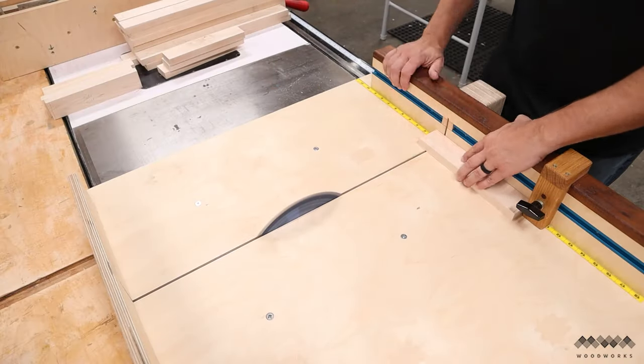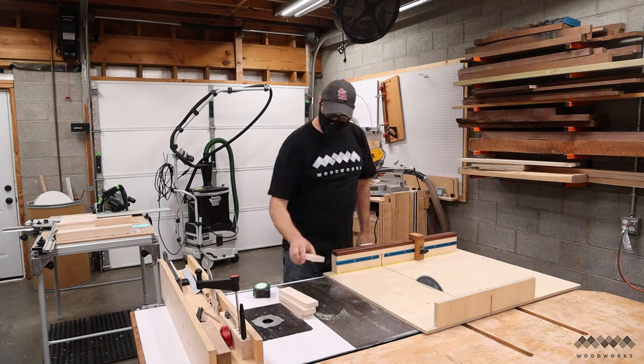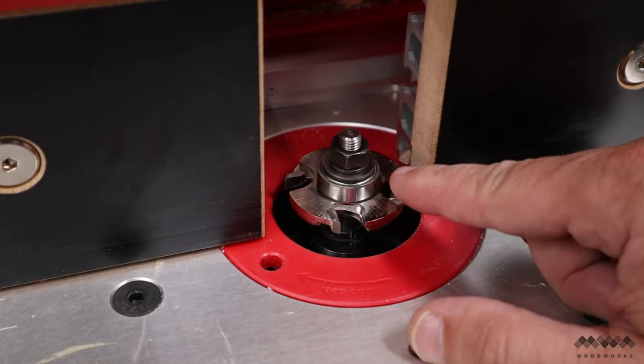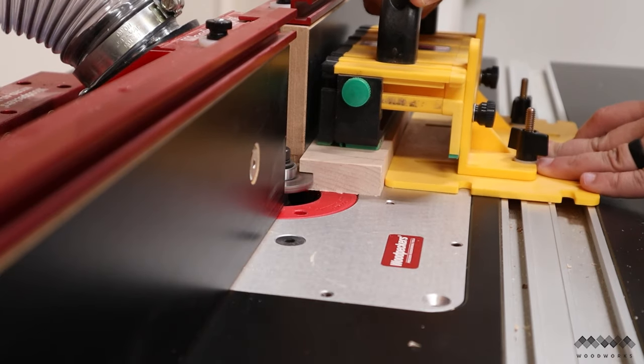If you haven't made a crosscut sled yet, I have a whole video on making this one, and you can find it in the description below along with plans to build your own. Now I need to cut grooves in all my parts to accept the center panel, and I'll be using a special set of router bits to do this.